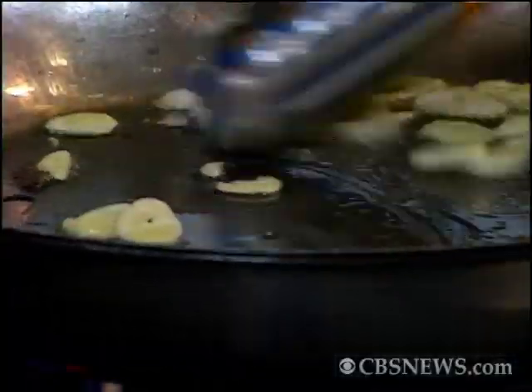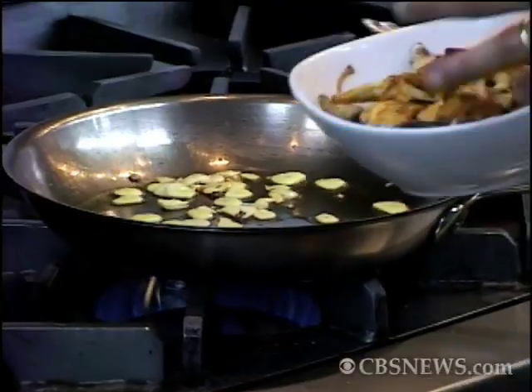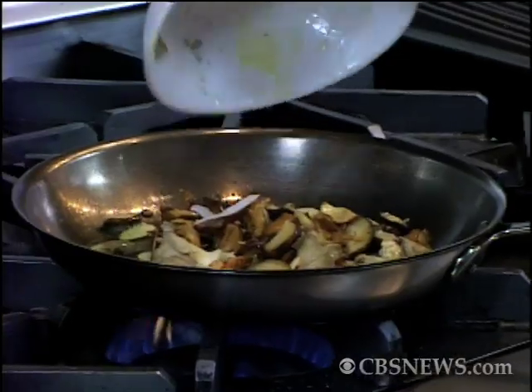Americanized carbonaras are made with heavy cream. We don't even put that in at the restaurant, but we do add a little butter at the end. This dish, we're just going to do it in olive oil and a little stock. All carbonaras have some sort of smoked or cured pork in it. We do ours with a pancetta that we make in-house, but we're going to replace the pancetta with mushrooms.